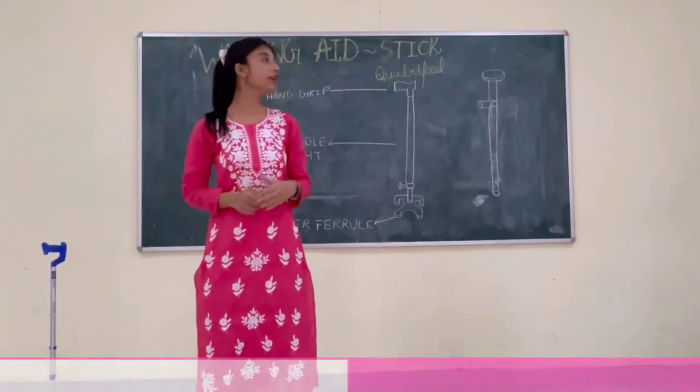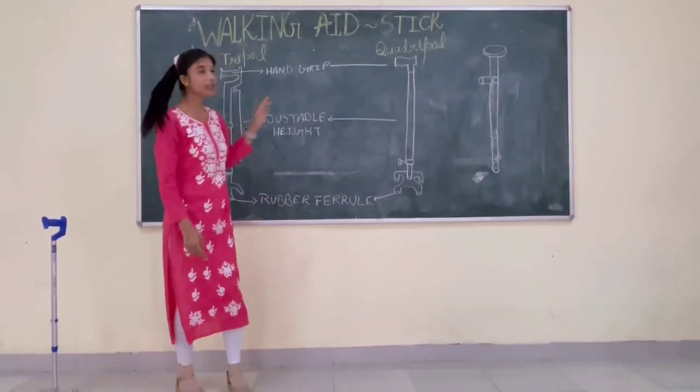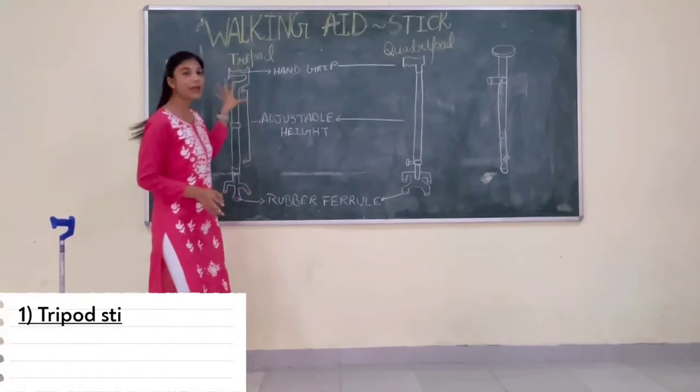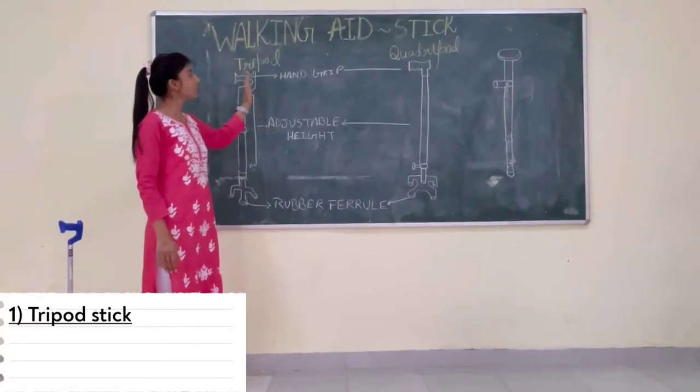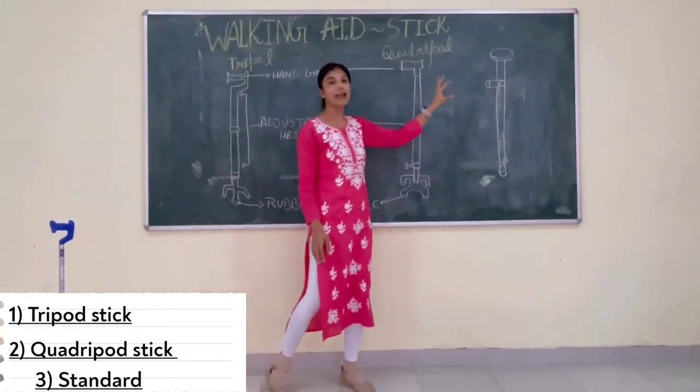Today I am going to discuss about the walking aid, that is the stick. Now I am going to discuss about the types of the stick. So first I am talking about the tripod stick. Second one is the cutting wood stick, and another one is the standard stick.